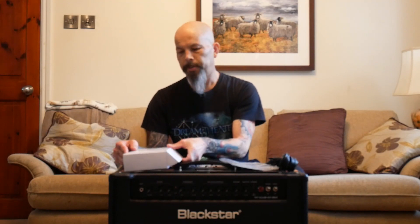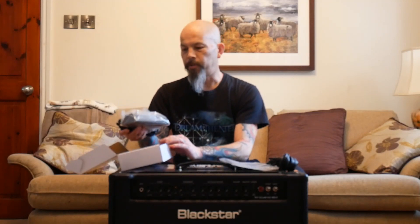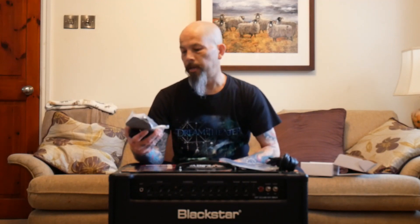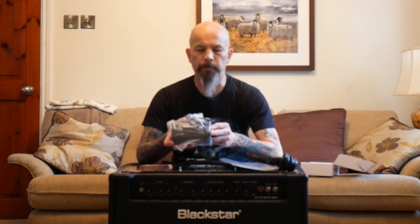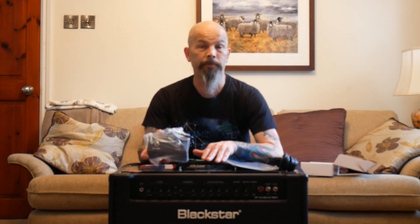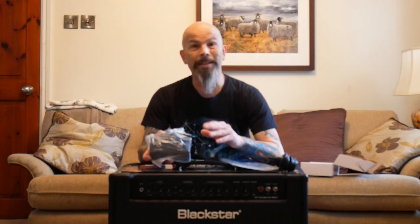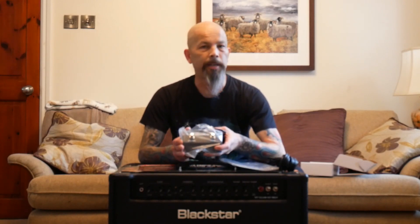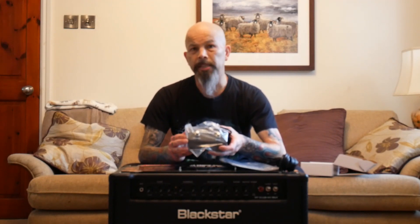Which leaves us with this other little box. I'm guessing this is going to be the channel foot switch for the amp — I haven't looked at it yet. And lo and behold, it's my lucky day — I've got the channel foot switch for the amplifier. This is a standard two-button foot switch, what comes as standard with these amps. There is a larger one available as an option, but with advice from my good friend Paul at Pro Solar Music, this is perfectly adequate for most people's needs.